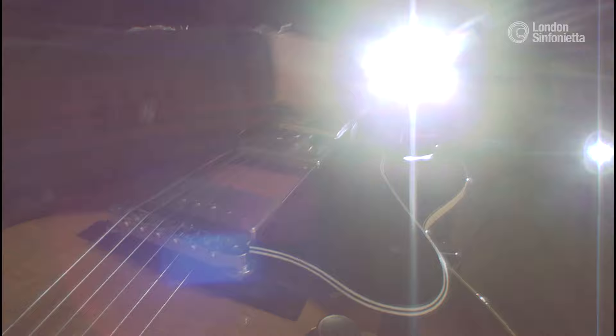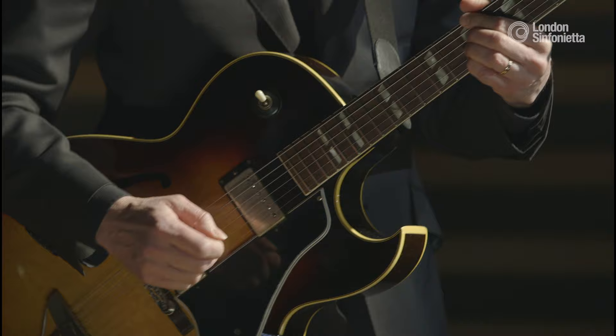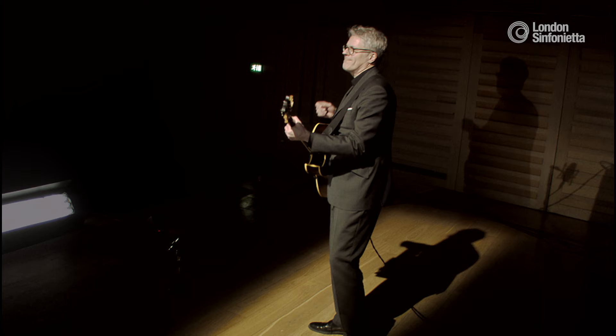I was told that Pat Metheny plays it from memory, and I sort of wanted to prove to myself that I could do it. That took me many, many years — maybe 15 years of practicing and performing on and off. In many ways it's more difficult to memorize than a fugue by Bach, for example.